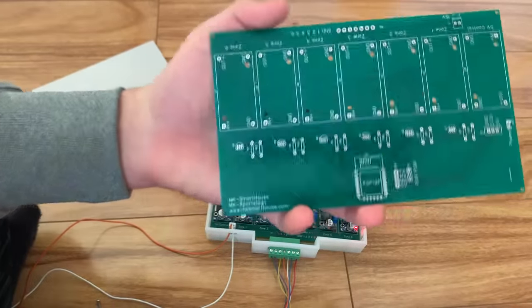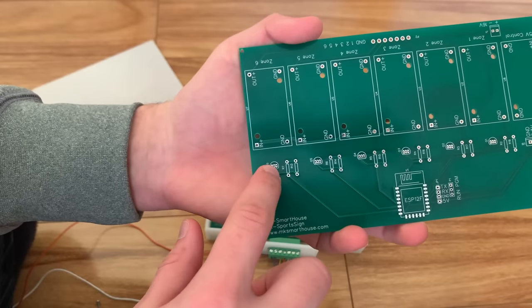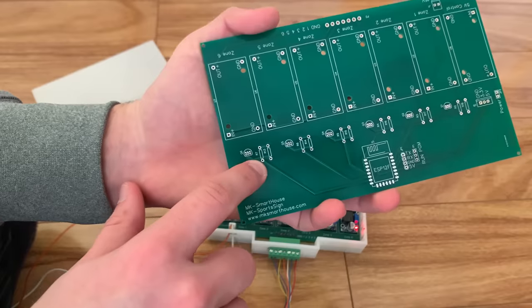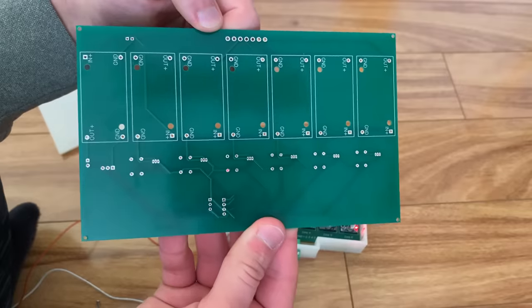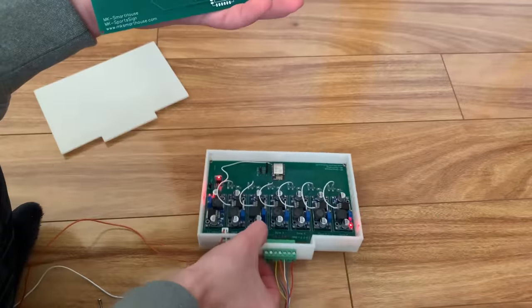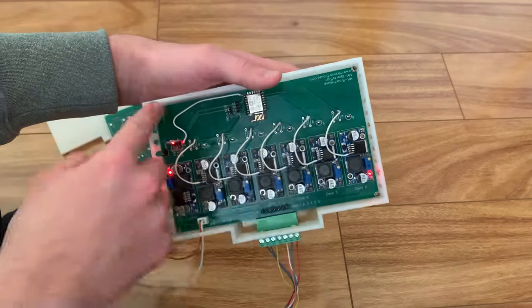Luckily it was a simple fix — I just bridged the transistor by putting solder across it, and then directly connected the enable pin to the ESP. This is the front of the PCB, and here is the back. I didn't put any components on the back — everything fit nicely on the front. Inside the enclosure, it's held down by four screws.